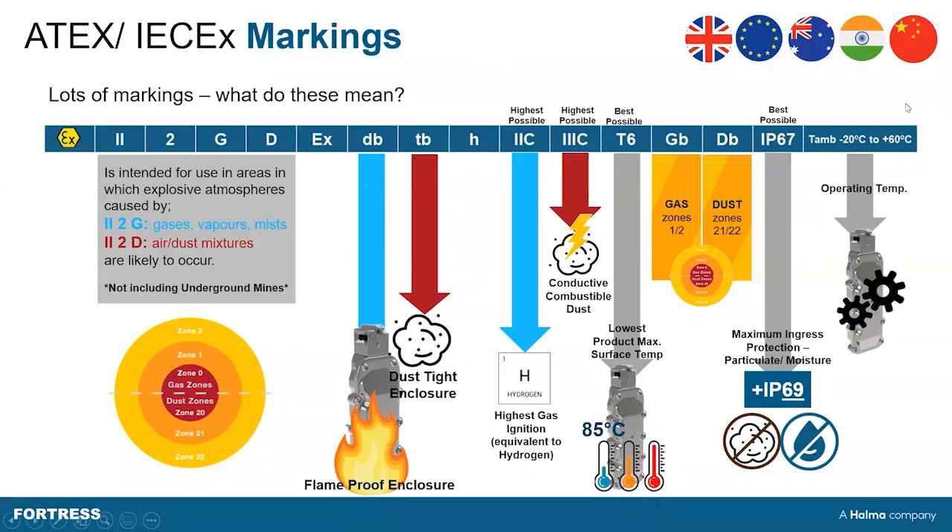IEC-EX is the right-hand side of this certification, and the letters following this really detail the operation of the product and how it's been designed. There are lots of different ways to protect against gaseous byproducts created in these EX atmospheres. We have designed to dB, which is a flameproof enclosure — meaning if an ignition were to occur inside the device, by the time it reaches atmosphere it's completely been starved of oxygen, so there's no risk from that flame.